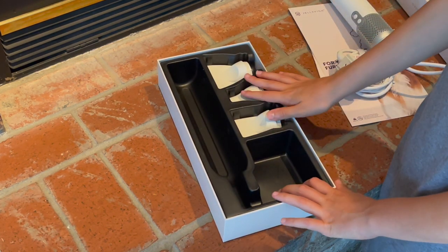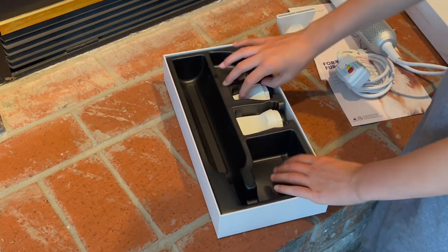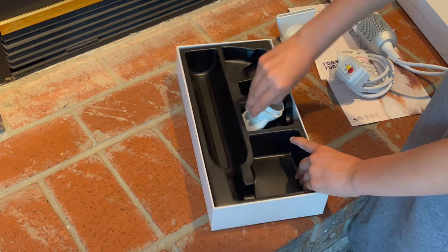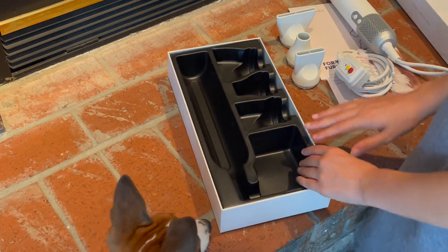And then we have the three different blowing nozzles. So there's this one, and then the last one is right here. Very nice. Very straightforward.